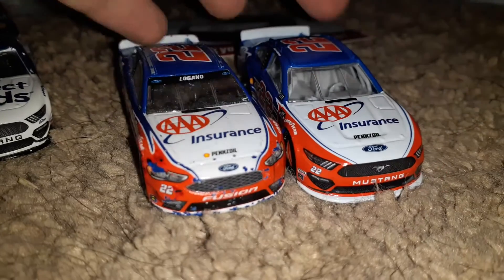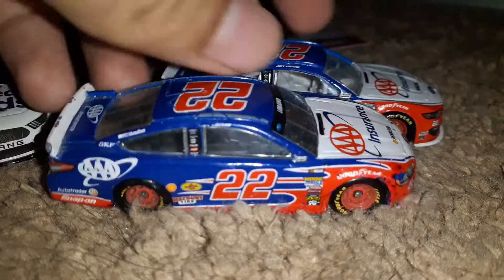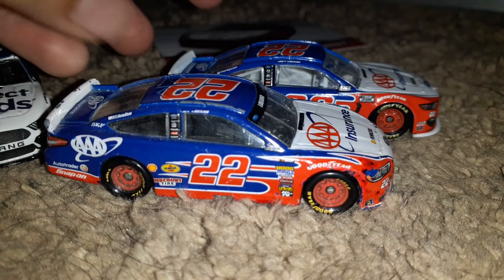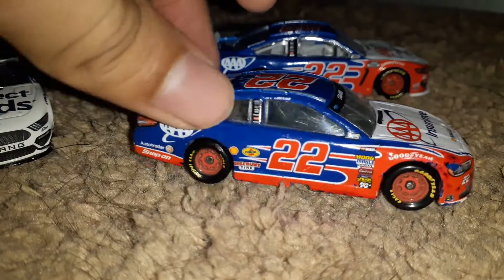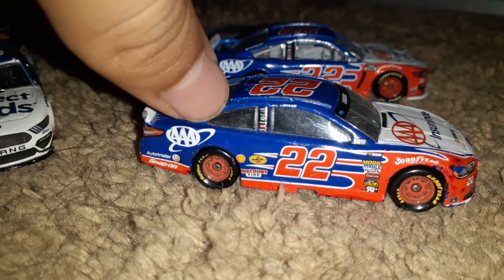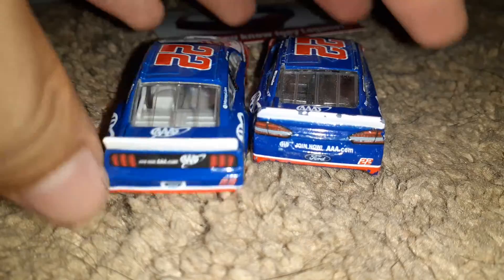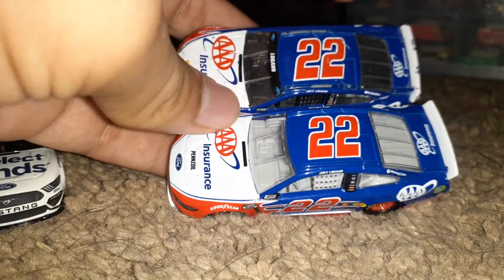The paint scheme is obviously the same, just different body styles — got the Fusion and then the Mustang. This paint scheme has only a few differences: the SKF logo is not there, AutoZone's not there, and they left off Logano, Money Line, and all these sponsors are not there. The back is different. On the sides it's just a bit different, but the paint scheme is obviously the same.